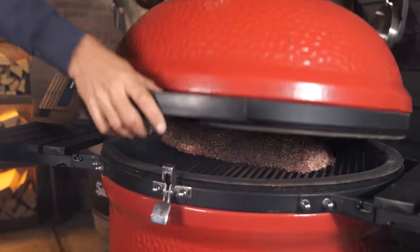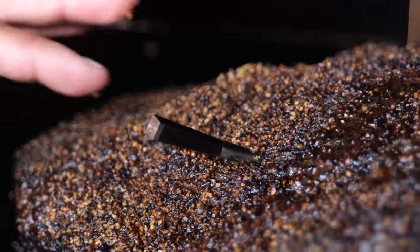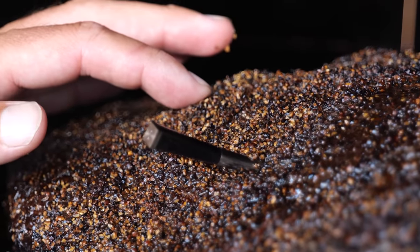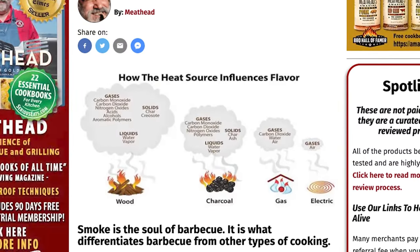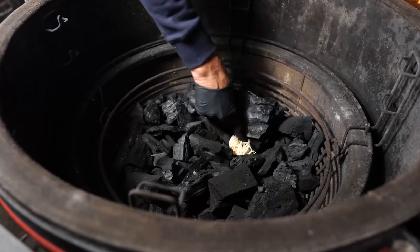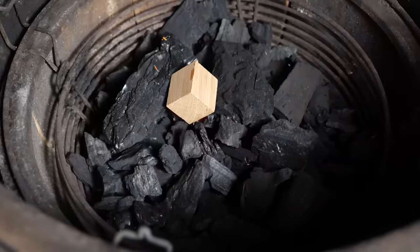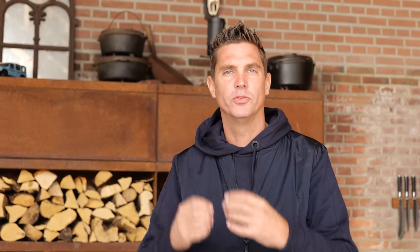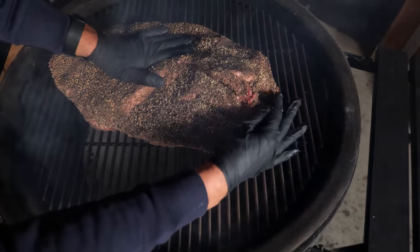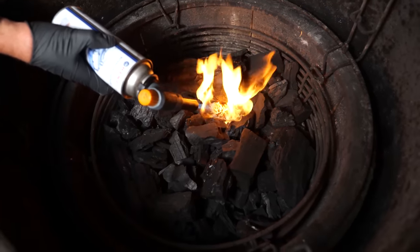So then the question is: why do I have a smoke ring on my brisket from the Kamado Joe, and why don't I have one from my electric smoker? It all has to do with the fuel source. If you're burning to create heat, that fire is going to create those particles — that nitric oxide and carbon monoxide. Cooking on my Kamado Joe with lump charcoal, that fire alone creates those particles. Even though lump charcoal is a very clean burning fuel, it still creates some of those particles.